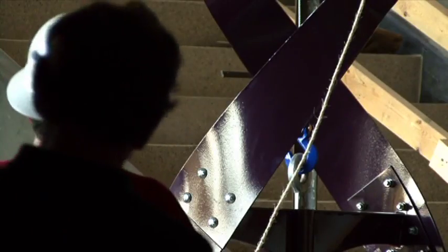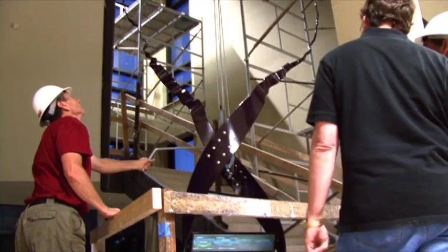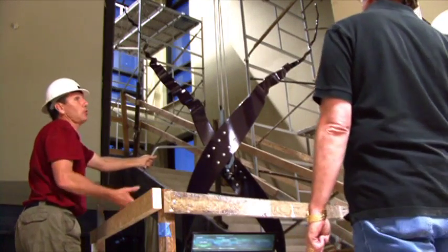We could hear the hoist grinding — this growling sound. Everybody looked at each other: it's not going to lift. "Easy! Easy!"